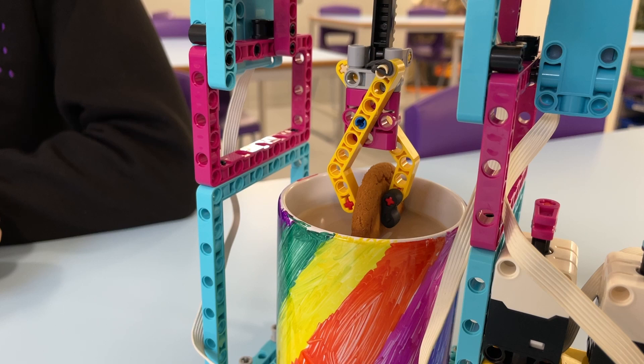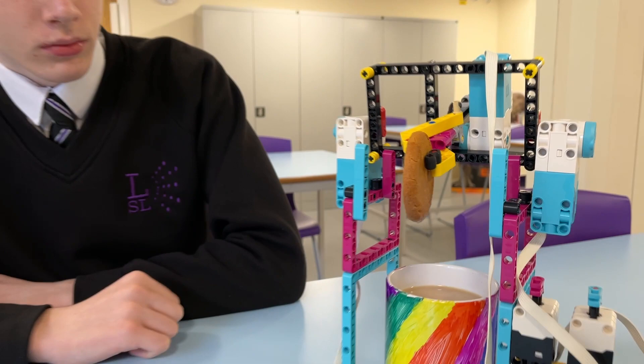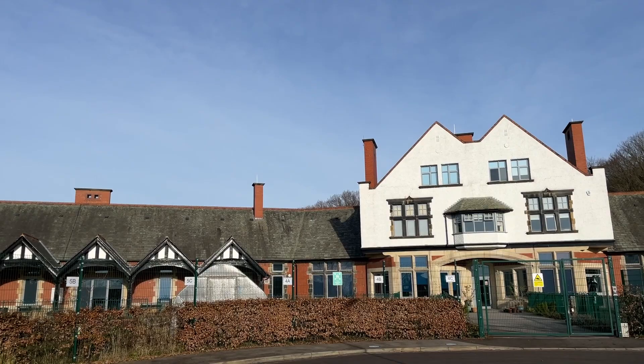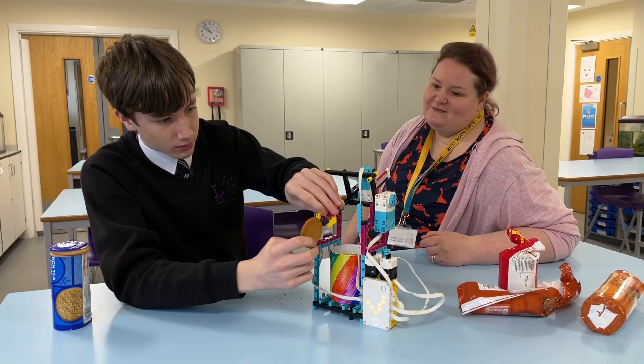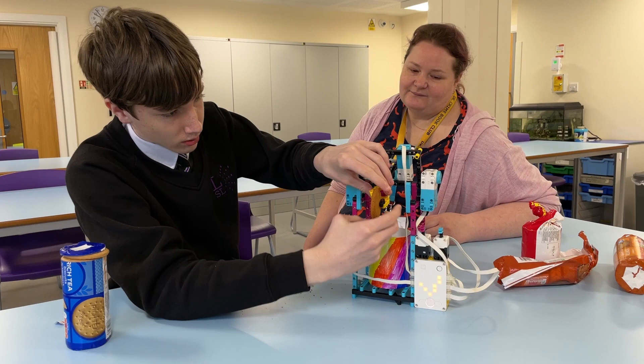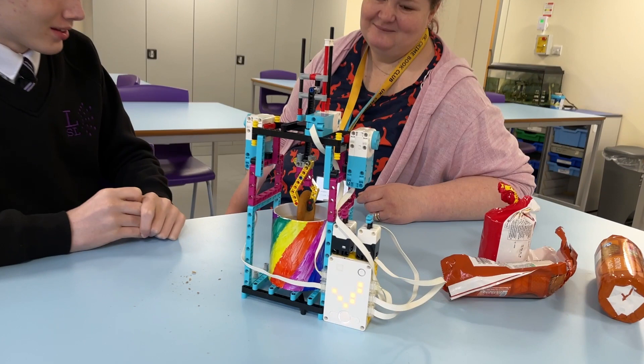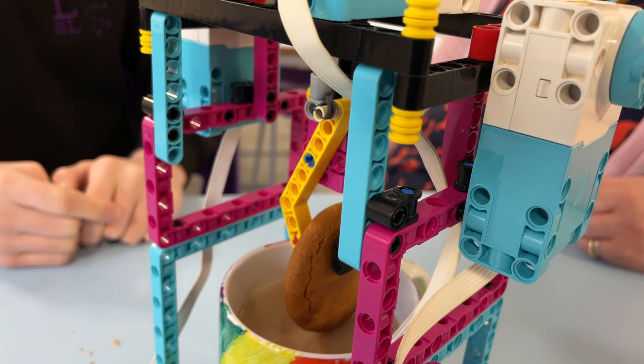At the start of the year, we do what we call a baseline assessment at Lighthouse — normally a practical science experiment, something silly and easy. This year, we decided to ask them to test what biscuit was the best to dunk in a cup of tea. And George said he got a bit bored waiting for the biscuits to fall to pieces in his tea. He was like, I can build a machine that would do this for me. And I said, well, off you go then. I knew he could build a machine, but the level of complexity — the layers of programming he put in — really impressed me.